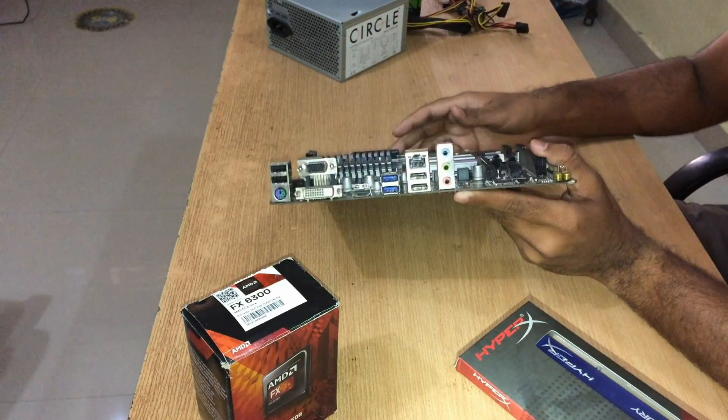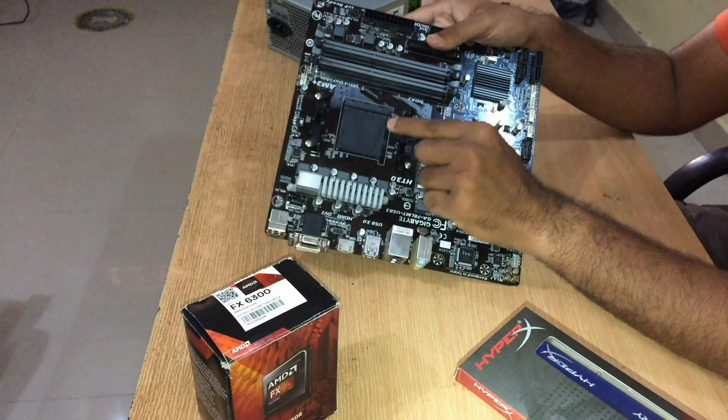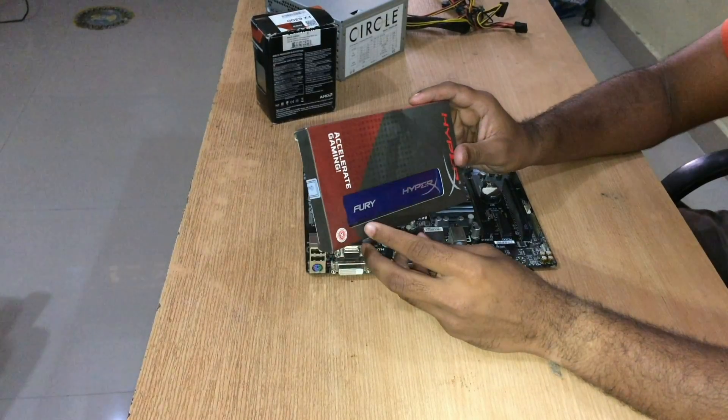There are 1, 2, 3, 4 USB 2.0 ports, a printer port, HDMI port, USB 3.0 ports, and audio jacks. This is the CPU socket — open and close — and this is the GPU slot — open and close.